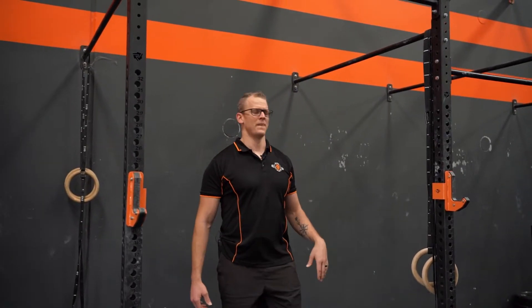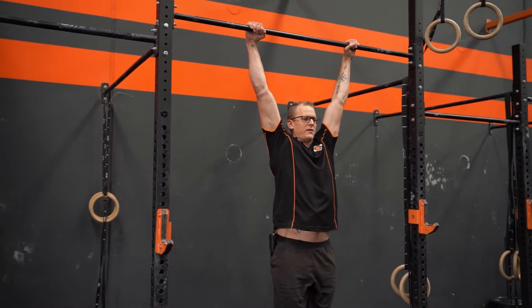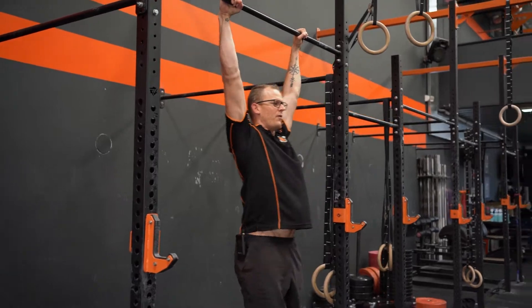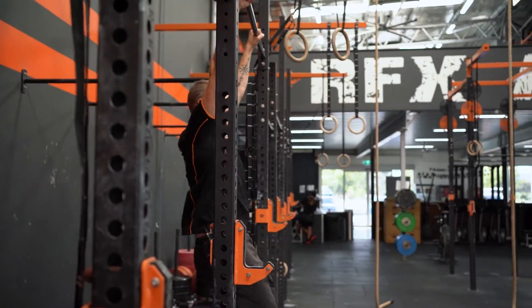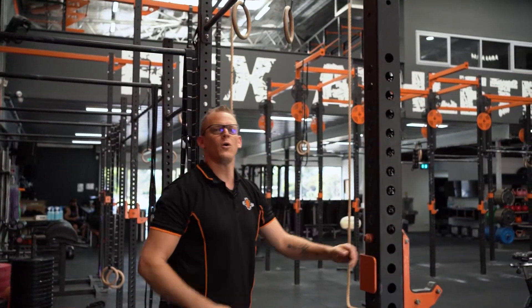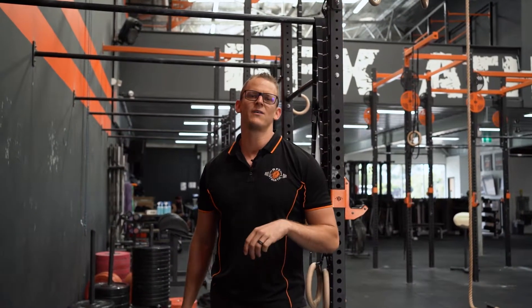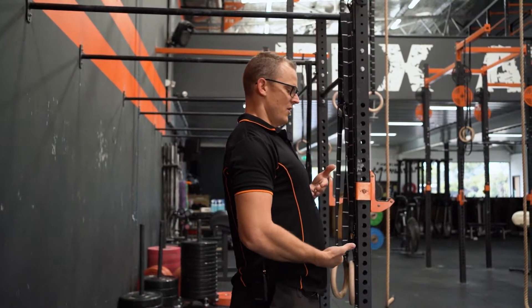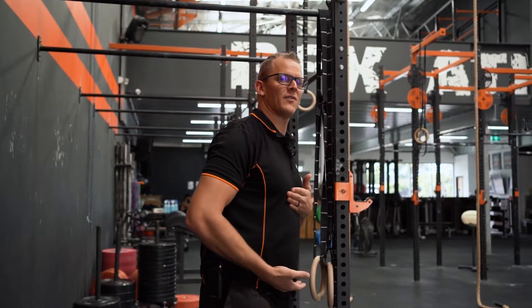A beat swing is a small controlled movement. Jumping up into the bar, toes pointed, butt squeezed, and we're just moving back and forward into that hollow body and hollow arch position. This is the start of all our gymnastic kipping movements at RFX, so it's really important to nail this one and get it right — making sure we're using the midline, not just breaking at the hip to get the work done.